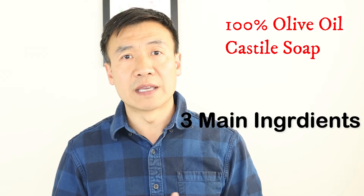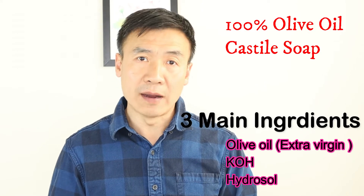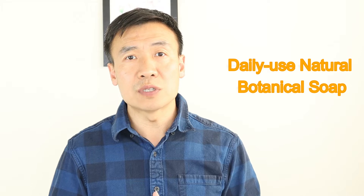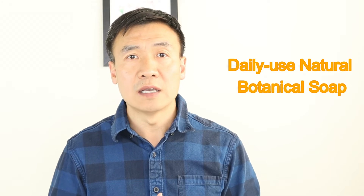The liquid soap I made today can be used for making body wash, hair wash, face wash, and also daily detergent. It's easy to use, mild to the skin, and good for the body and environment.